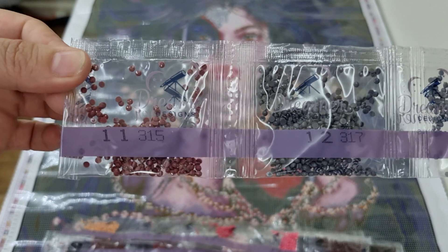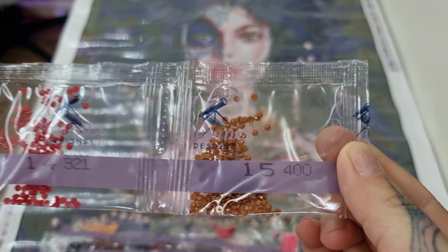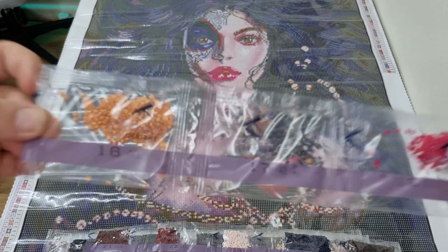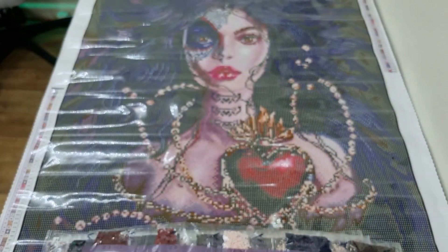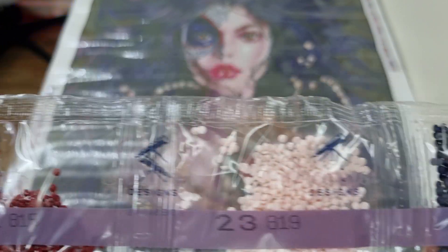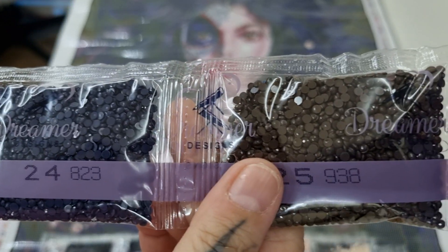We have 315, 317, 318, 321, 400, 402, 414, 600, 602, 779, 814, 815, 819, 823, and 938.